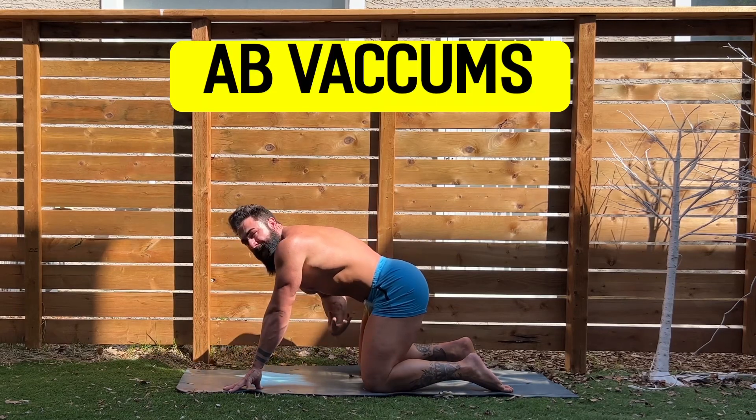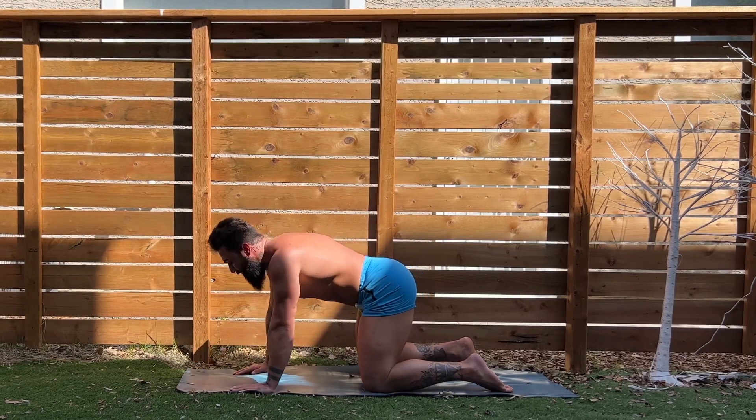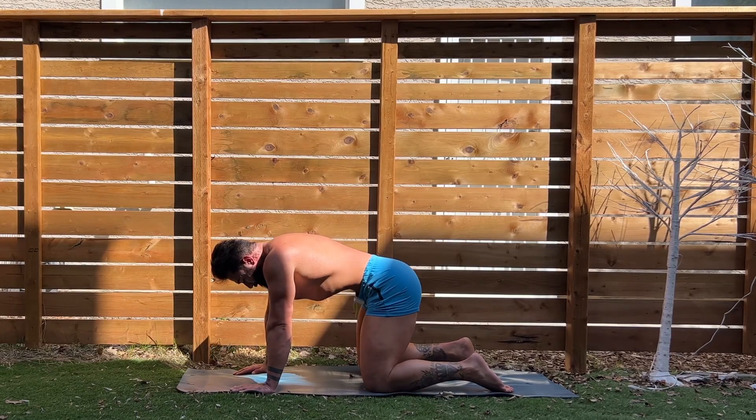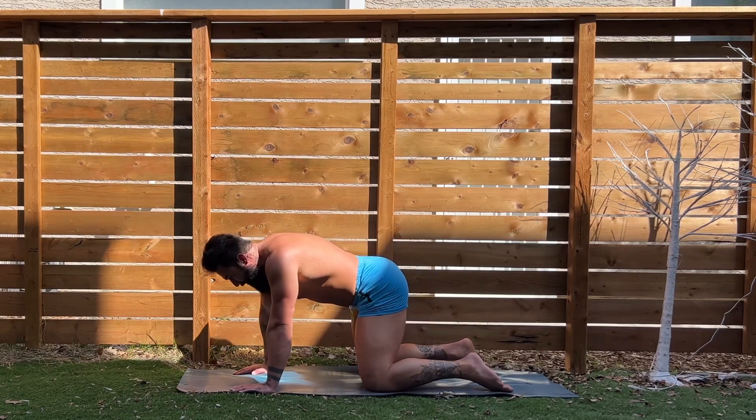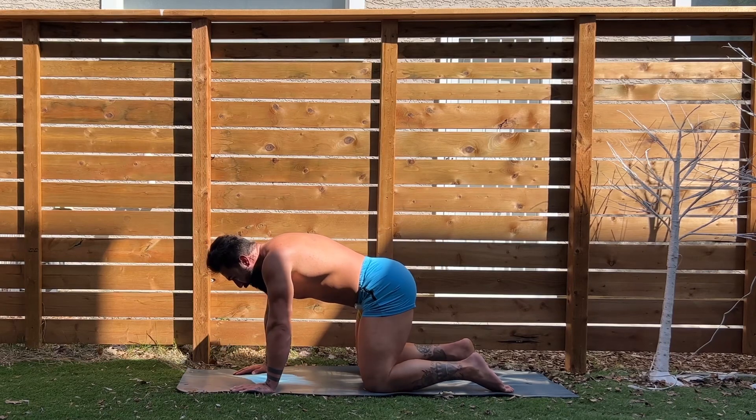I really want to make sure we suck that waist in super tight as we suck up. Here we go, guys. Three, two, one, suck it up! Shake it out. Great job. Get your breath, breathe in through your nose, out through your mouth. Here we go, we're going to suck up again. Three, two, one, suck it up!